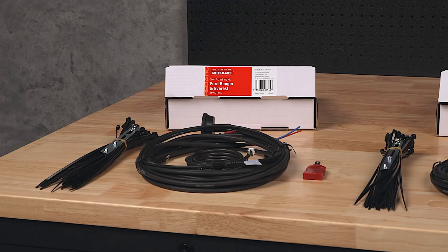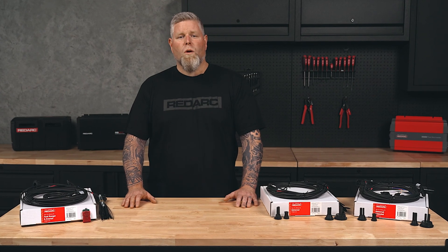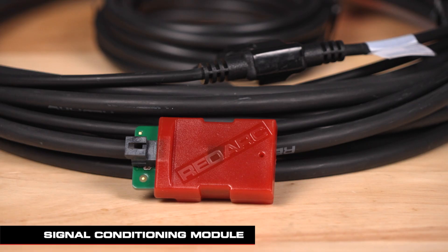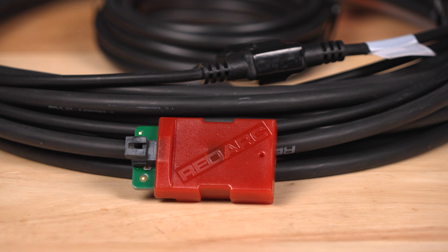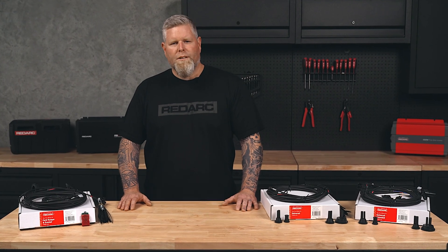For 2018 and newer Ford Rangers or Everests, you'll need the 012 kit. These vehicles come with autonomous emergency braking, or AEB, which makes traditional wiring methods problematic. The 012 kit has a signal conditioning module to safely filter the brake signal, allowing for use with AEB systems. This kit also works with earlier Ford Rangers and other Ford vehicles that have AEB.